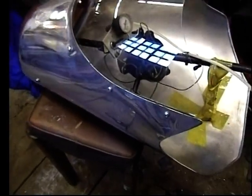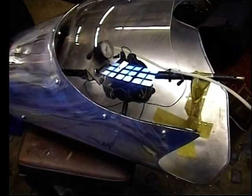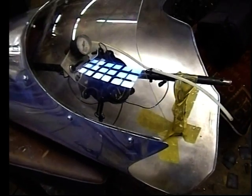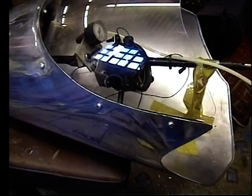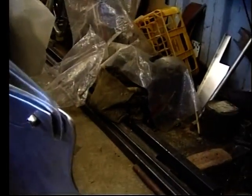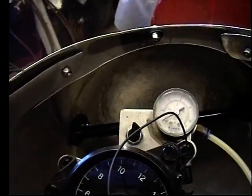Ideally you should use plastic screws because they expand at the same rate as the plastic screen - metal screws can expand differently and cause cracks. But some of the screws needed to be longer than I had in plastic, so I've used stainless steel screws but drilled plenty of clearance on the holes. Also there is some rubber sandwiched between the screen and the fairing and the separate piece inside, so that the screen is sandwiched and not just tightened up at various points where it could create stress.